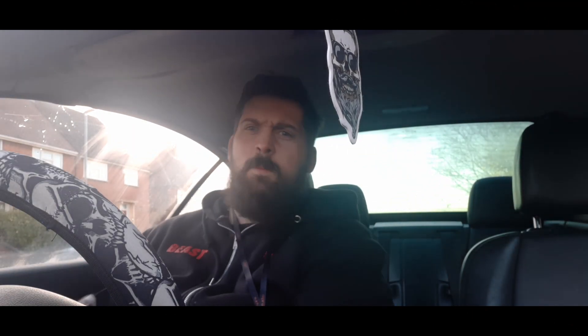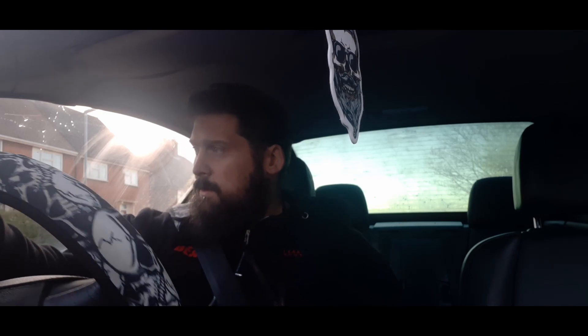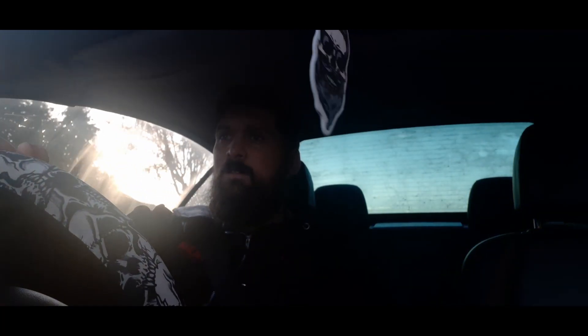What's up YouTube? Welcome back to another video. We're going to do a bit of a 'Let's Drive' video — a drive with me sort of video. This morning I just dropped off the missus at work and the kid at school. So let's get on. We're going to talk about what I want to do with the channel and so on and so forth. Let's just see where this takes us and go for a bit of a drive.